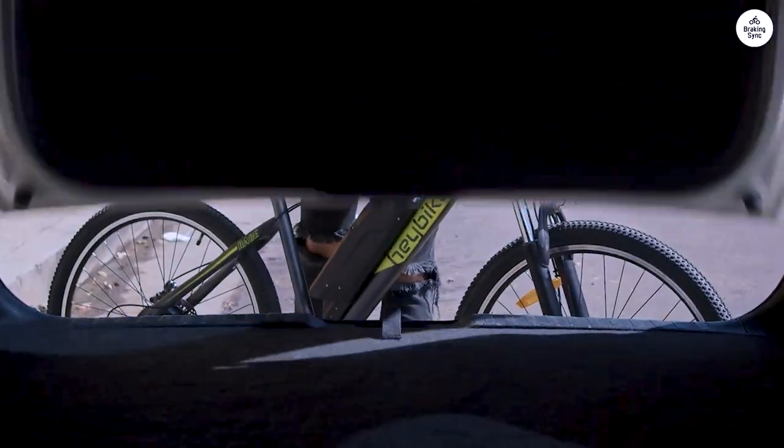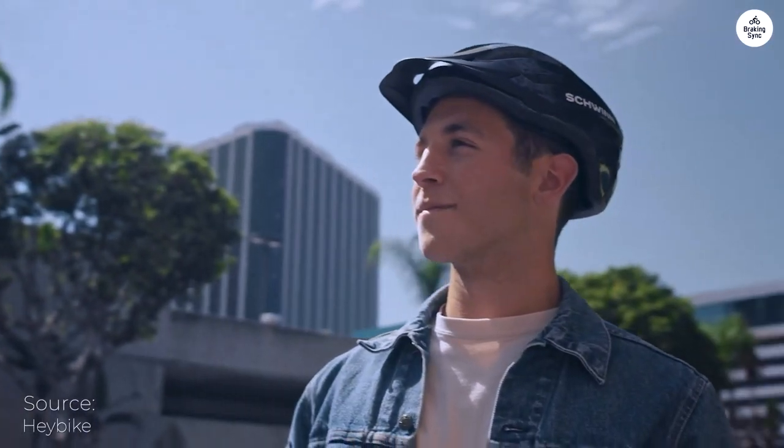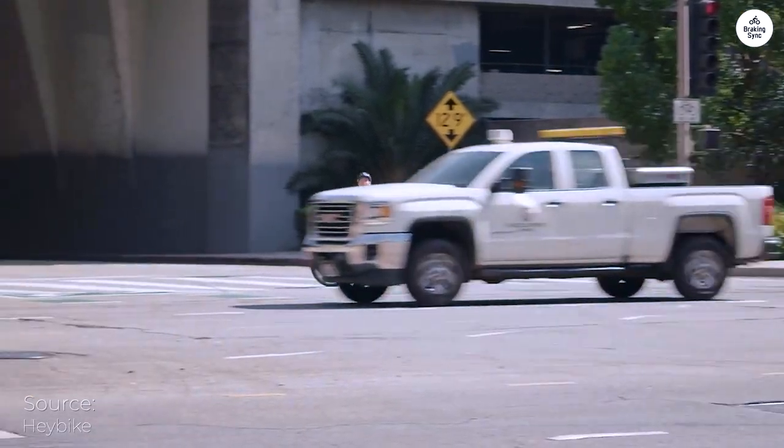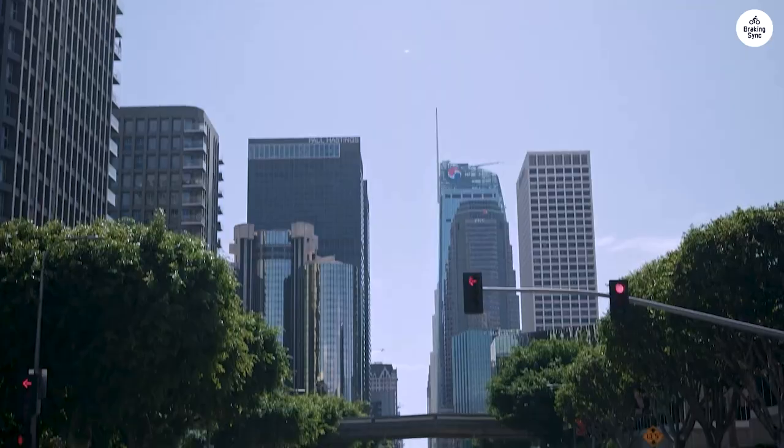I'm 5 feet 10 inches, 210 pounds. The bike does great — 21 miles per hour verified on a street radar setup in our neighborhood. I was concerned with prior complaint reviews, but I have to say Haybike listened and corrected them.